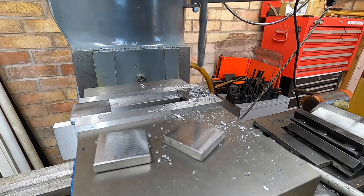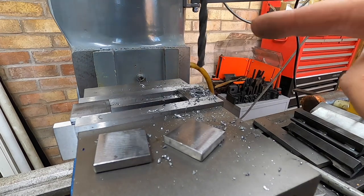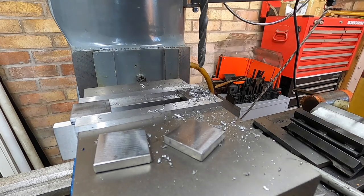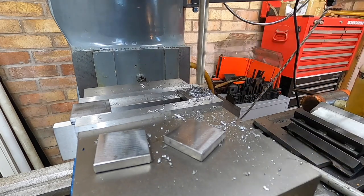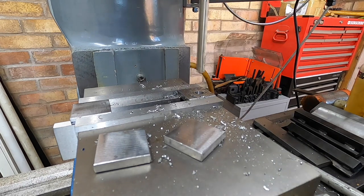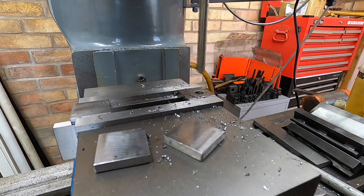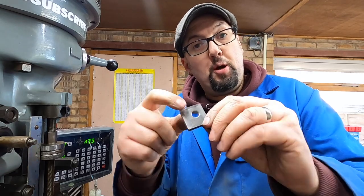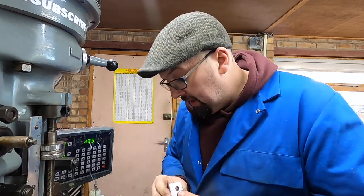Beautiful, although I think I've just used the eight, not the nine. Ah, balls. That's better — these are now done. I've deburred the holes and given them a quick clean again.